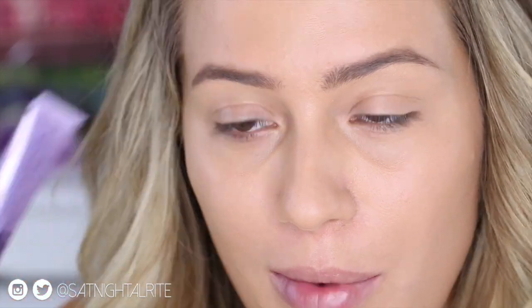First off, I'm starting with an eye primer and I'm using the Urban Decay Primer Potion.